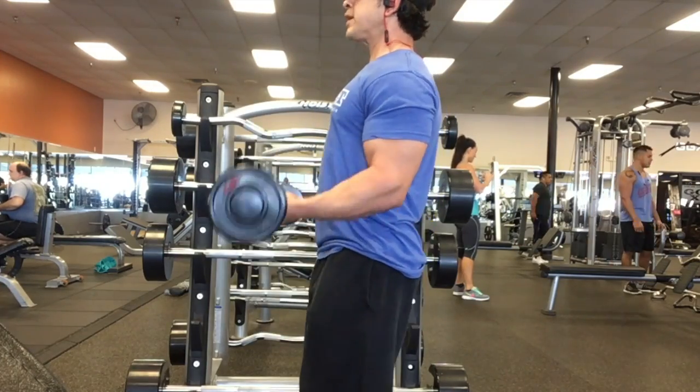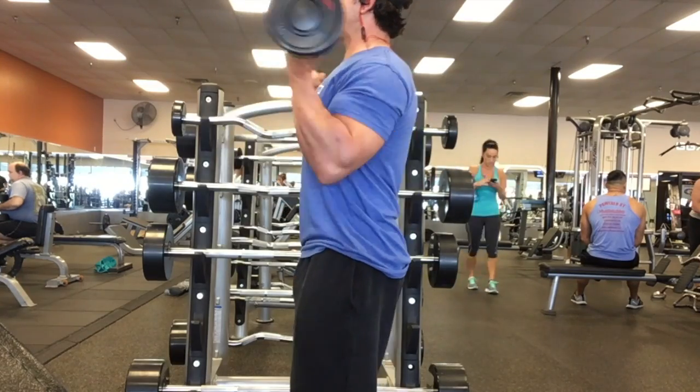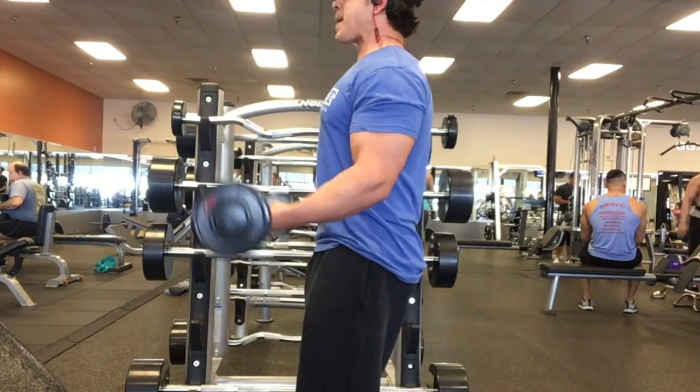These are 21s with an easy bar. You've got 7 from the bottom to the midsection, 7 from the midsection to the top, and then 7 full range curls.